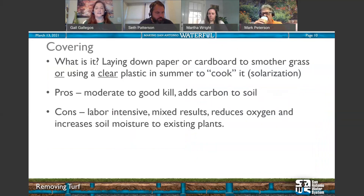Different methods take different time periods. Clear plastic takes about six weeks; cardboard and newspaper can take up to six months, depending on heat and how thick the grass was. Pros of covering: it doesn't use chemicals, it's easy to do, not labor intensive, and you're adding nutrients and carbon to the soil by leaving the dead grass in place. Cons: mixed results if you don't maintain good solid contact or leave it on long enough to kill the roots.